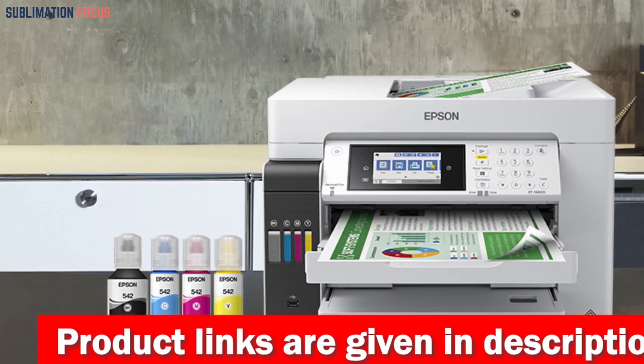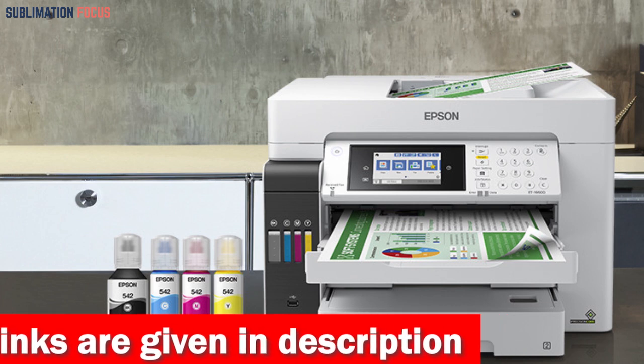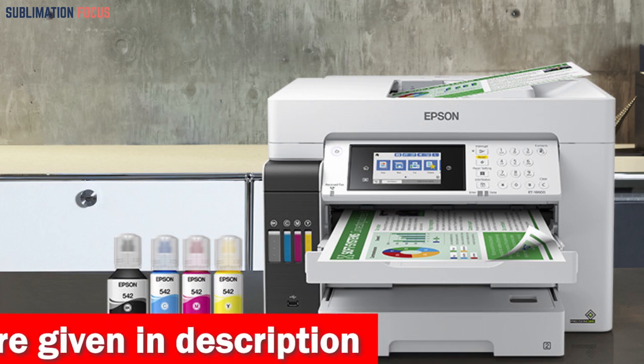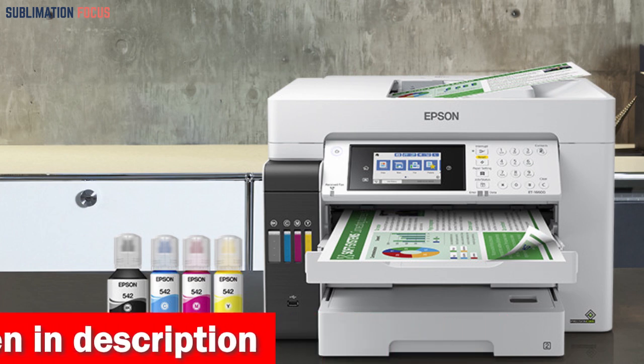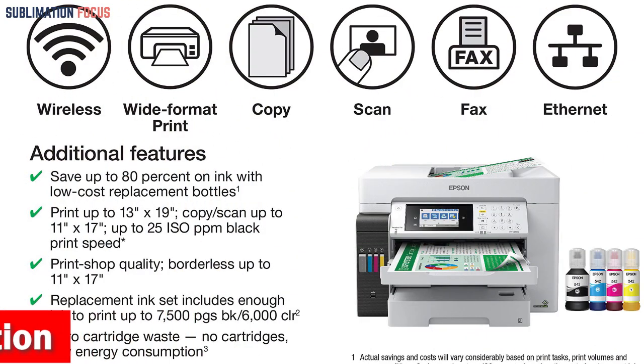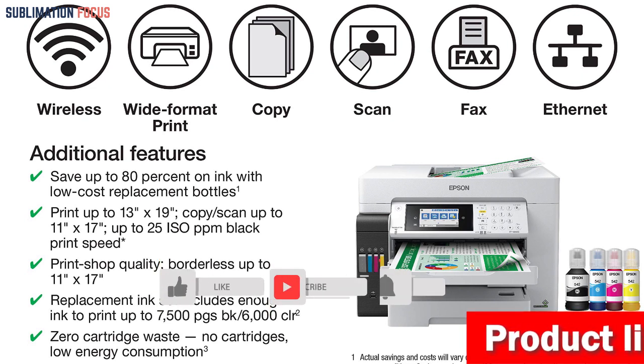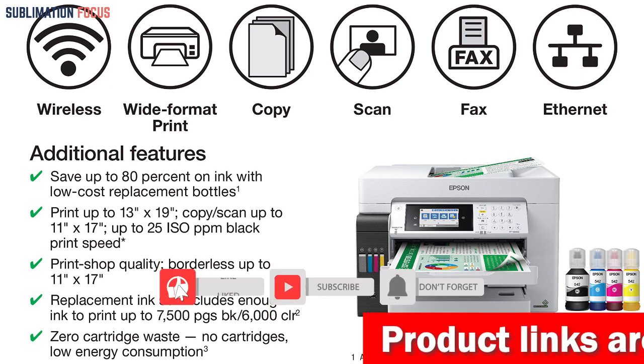With fast print speeds of up to 25 ISO ppm black and the ability to print up to 13 inches by 19 inches, this printer is perfect for all your printing needs. The set of replacement bottles includes enough ink to print up to 7,500 pages black and 6,000 color, saving you money and reducing waste.